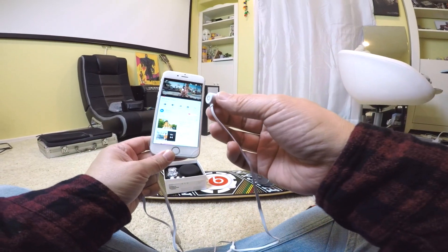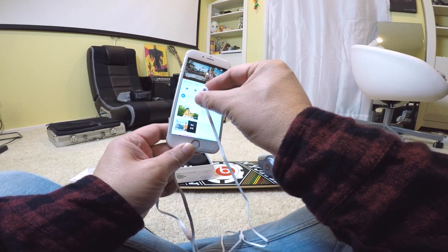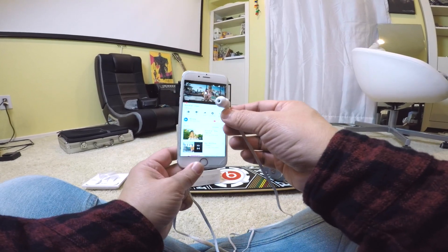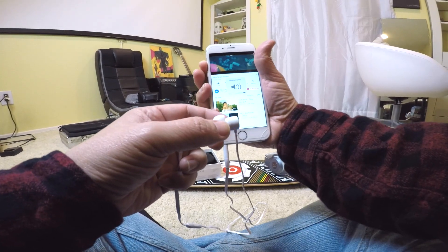But is it gonna hurt my iPhone screen if I put it up to the screen with this magnet? I hope it doesn't. Okay, seems like it doesn't do anything. Let's give this a test and listen to some Rich Chigga, aka Rich Brian — he changed his name. Crank this all the way up.